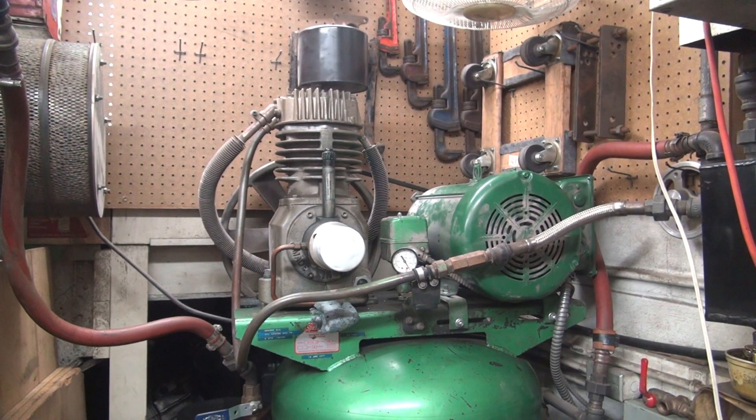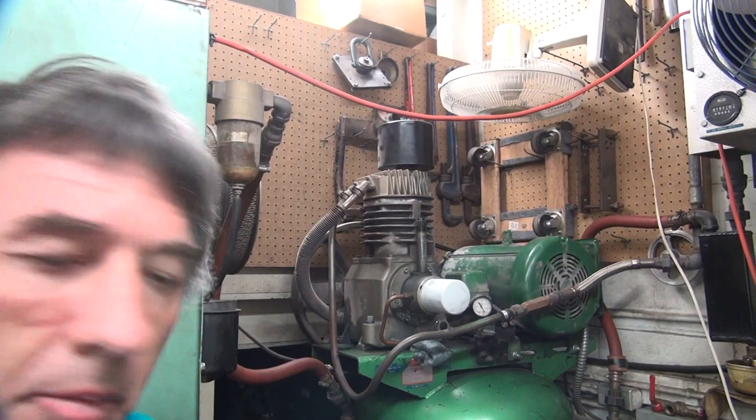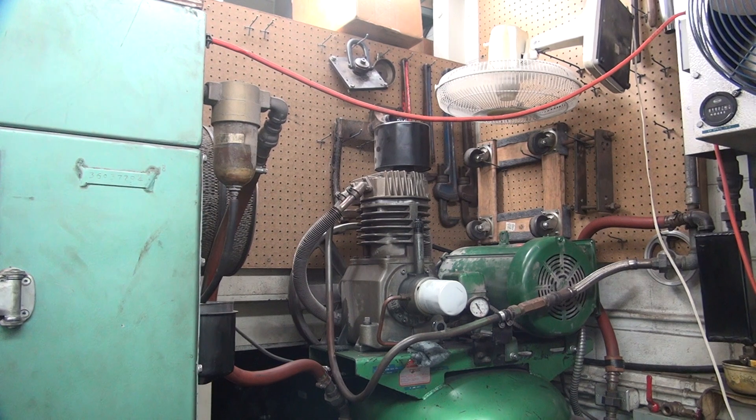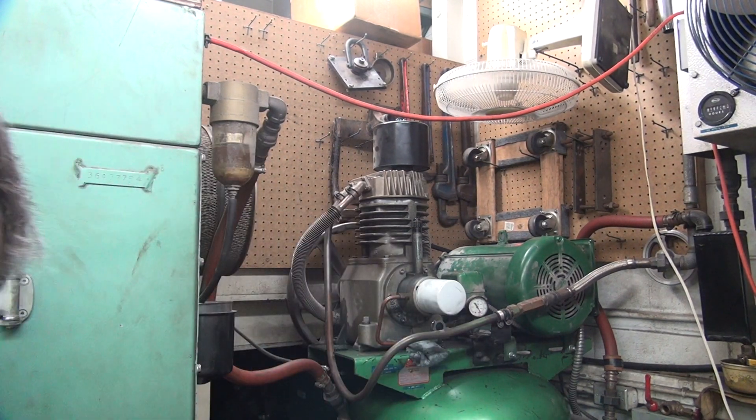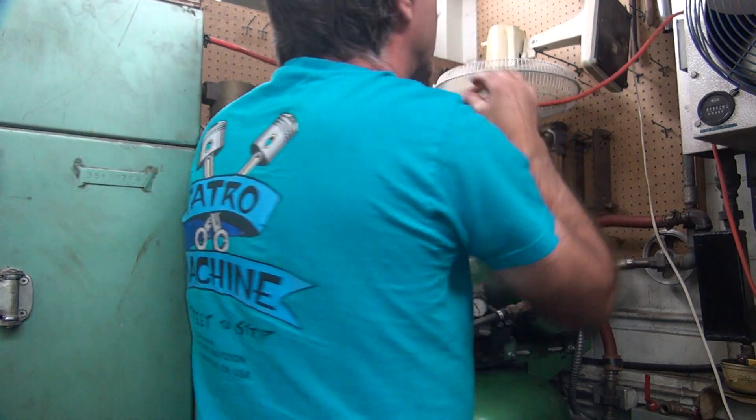Let's get some tools. I've got some air pressure right now, until I run out, so I better start working now. Alright, we're back. Let's see what happens. Got some tools, start taking them apart. This is going to be a problem.